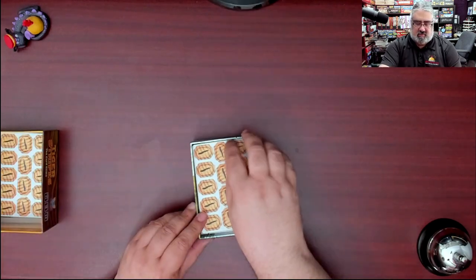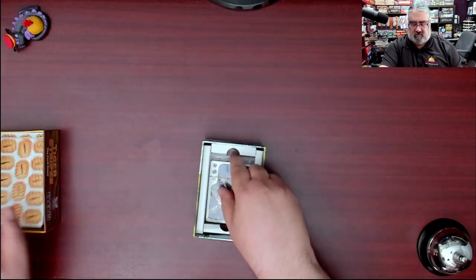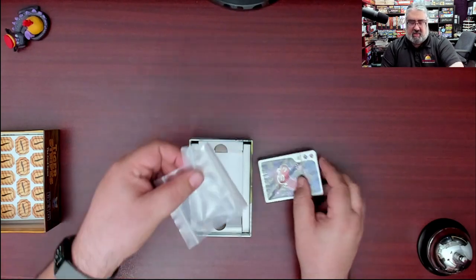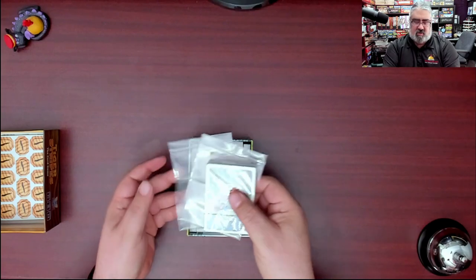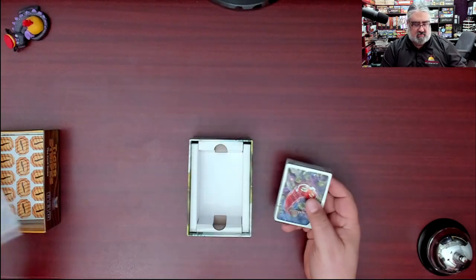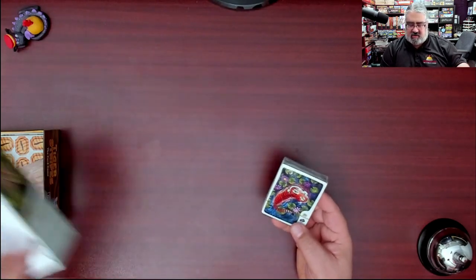We have the stripes you can earn — two-sided stripe tokens — and then cards. There are also baggies: one for the cards and one for the stripes. I'm not sure quite why you'd need both separate baggies, but there you go.